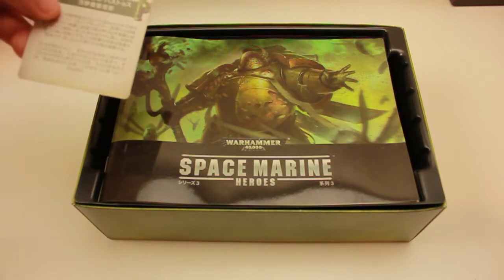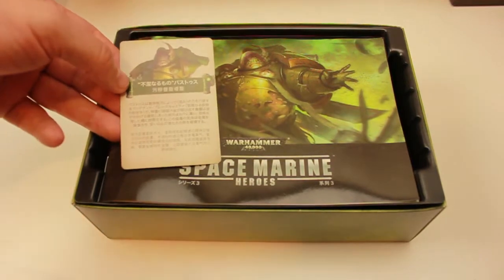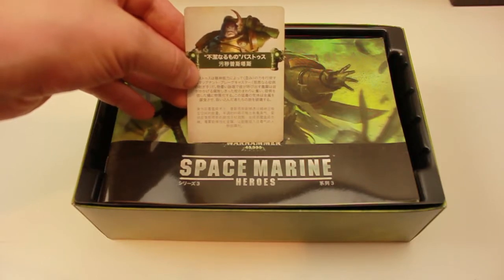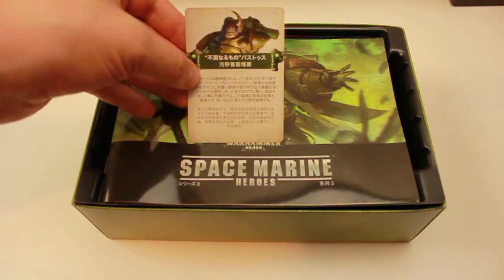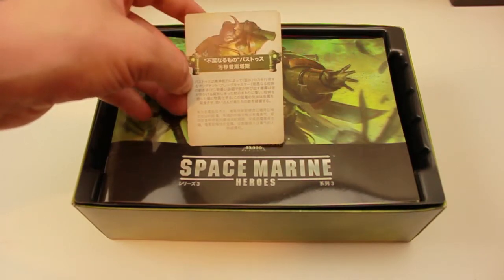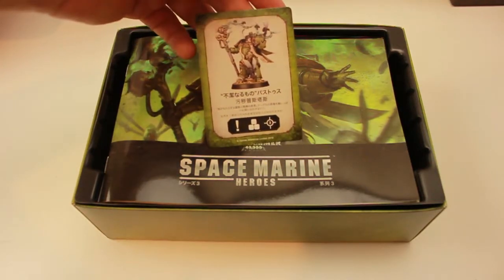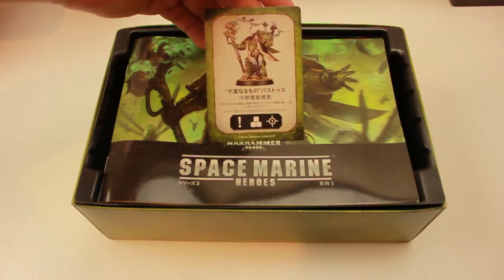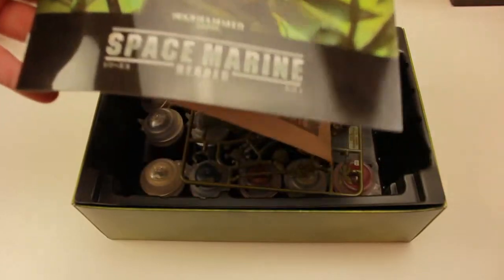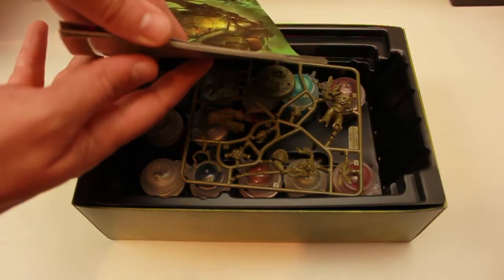This is a little card about the character that's inside. And then we have this — a booklet inside with quite a lot of detail for a starter set.